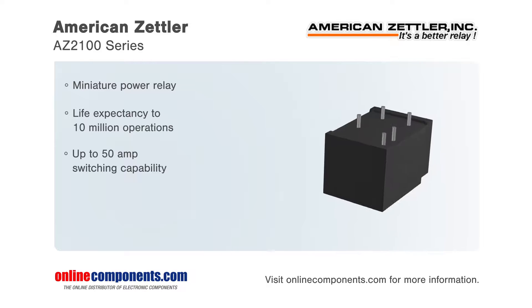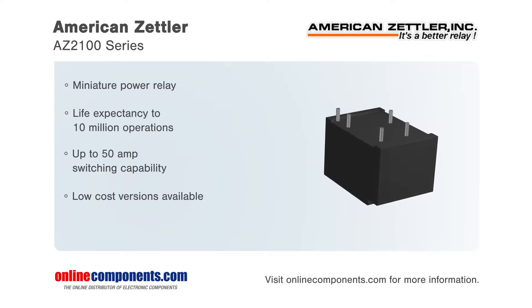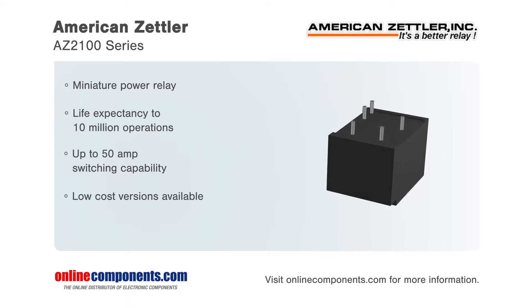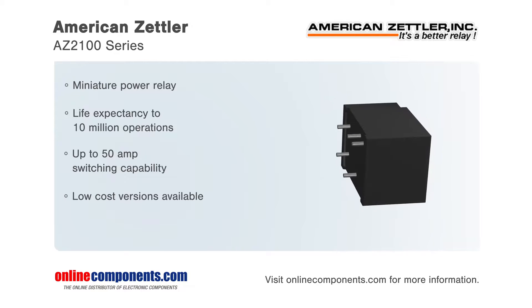American Zettler, known for their highly reliable relays, is proud to offer their AZ-2100 series. This series of miniature power relays has a life expectancy of 10 million operations and has available contacts of one Form A, B, and C.